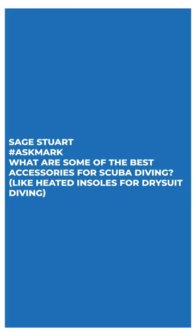Sage Stewart says: what are some of the best accessories for scuba diving, like heated insoles for dry suit diving?